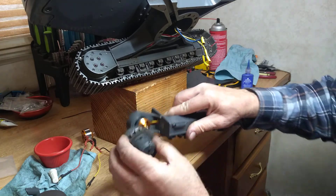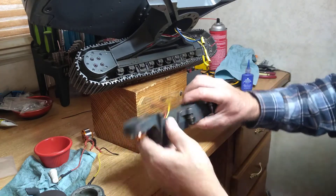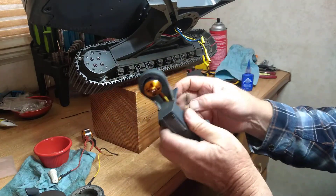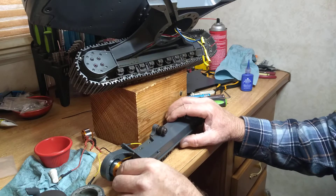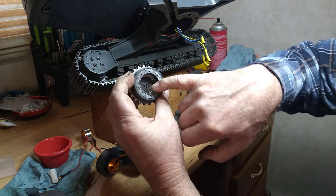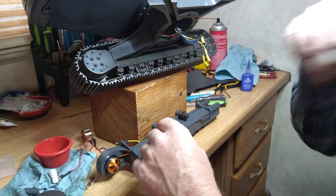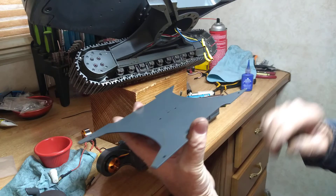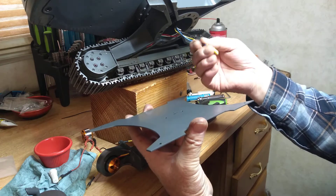It screws in like that. Then the next four — the bigger four — are for the motor itself. I've already replaced the motor in here and run the wires back through the hole. This has a flat spot on it, and that gear in the middle has a flat spot in it too, so you know they line up. You also want to remove this bottom plate so you can get to where it's plugged in.